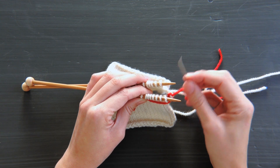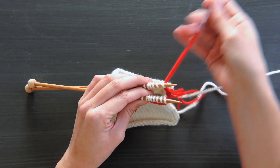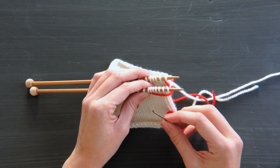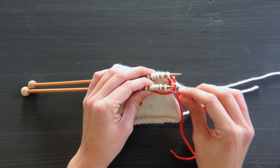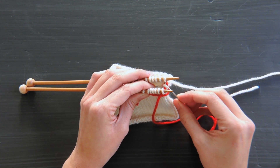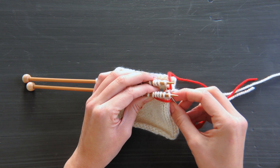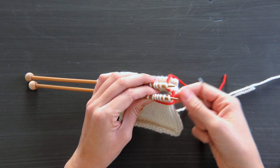Then lastly, the fourth step is to take your tapestry needle through the first stitch on the back needle, knitwise, and let that stitch stay on that needle. So now let's repeat these steps a few times. Come through the first stitch on the front needle, knitwise, and pull that stitch off the needle. Come through the first stitch on the front needle, purlwise, and let that stitch stay. Back needle, purlwise, and gently pull that stitch off the back needle. And come through the first stitch on the back needle, knitwise, and let that stitch stay on that needle.